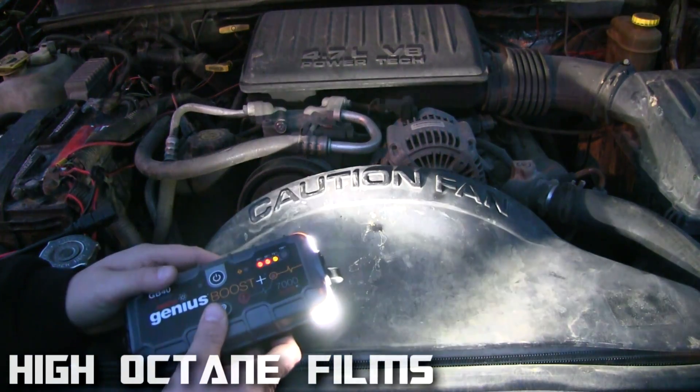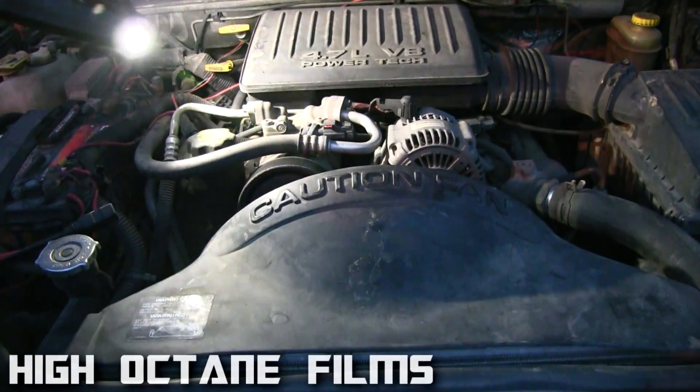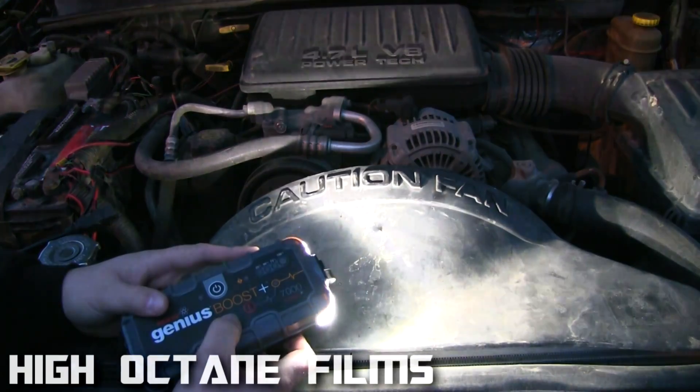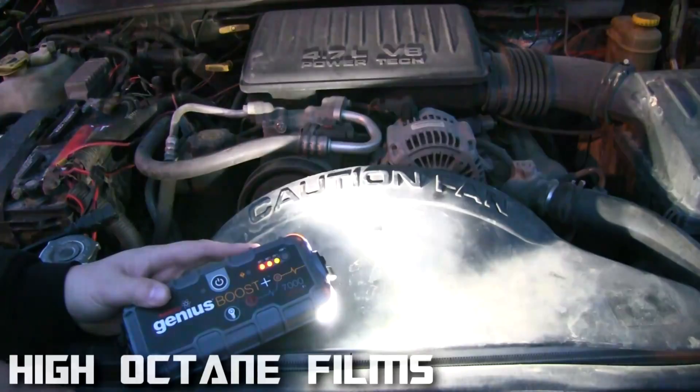Hold it down for about a second and it comes on — that one's really bright. You can push it again to dim it down, push it again a little bit dimmer, and push it again and it'll do an SOS.